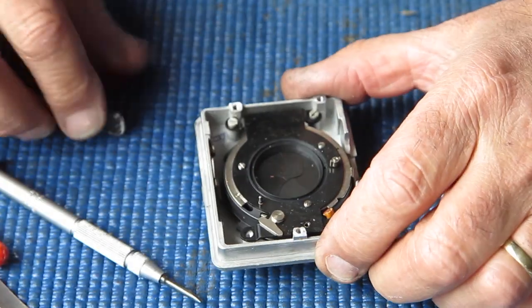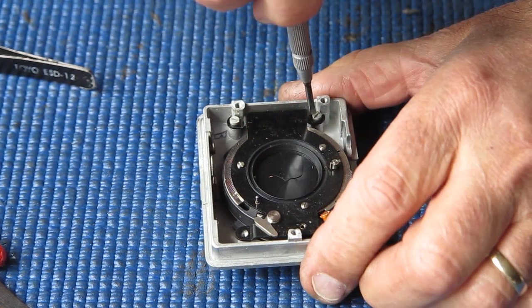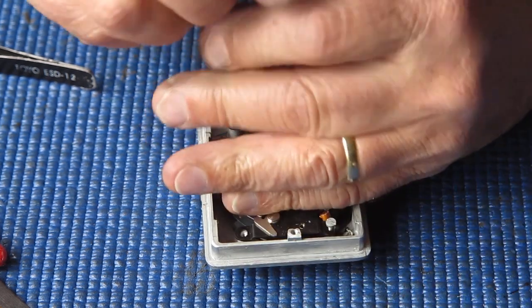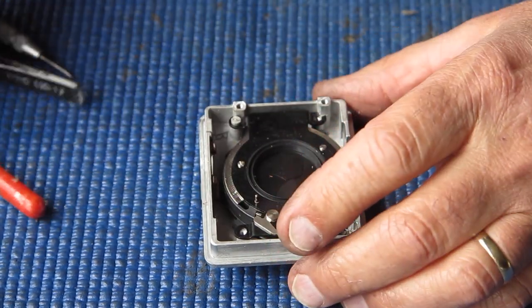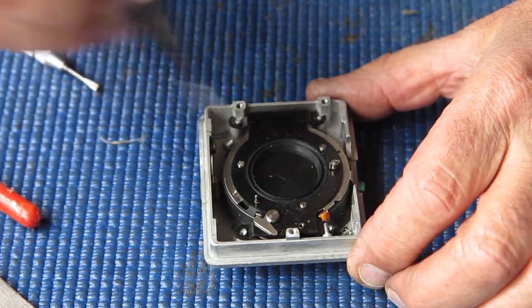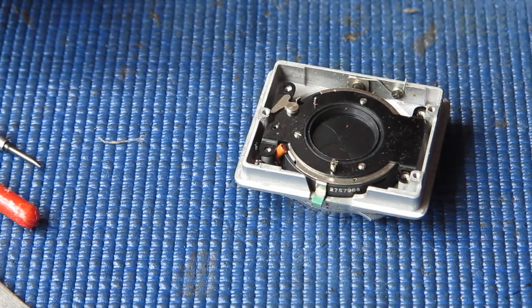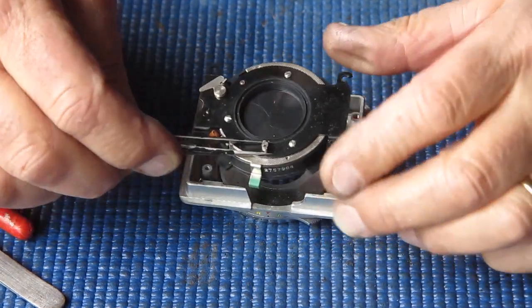And unhook its spring. That's all the screws. Now the flash contact is soldered onto the post at this point - I'm going to go and desolder that. With the flash contact unsoldered, this should just lift out now. It does.